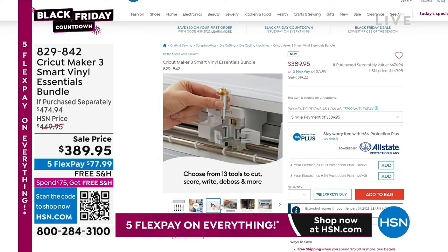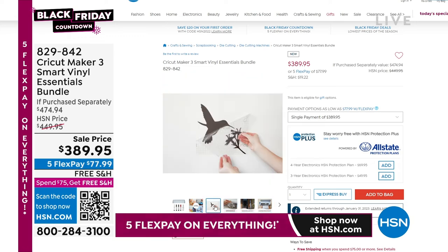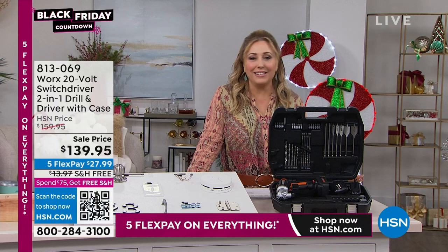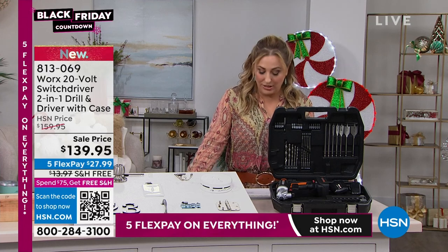Our next item is the Cricut Maker 3 — the latest and greatest smart vinyl essentials bundle for $389.95. Crafters wait for Black Friday to see the best specials on their favorite crafting items. The Cricut is one of the best items that have ever come out in the crafting industry. Check that out on hsn.com — search Cricut, C-R-I-C-U-T. You get a huge exclusive bundle with free shipping and lots of FlexPay.